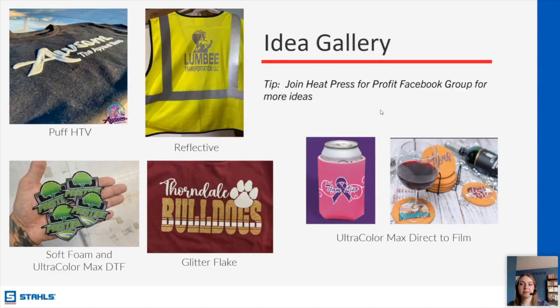Lori asks what heat transfer machine she would recommend for a startup. If you mean a press, I would personally recommend the Hotronix Autoclasp — I really like using it, and it doesn't take up a ton of space. Another really good one for startups would be the Fusion IQ if you prefer a swing-away versus a clamshell. So the cliff notes version: if you're comfortable using a clamshell press, I recommend the Autoclasp; if you're not comfortable with a clamshell, I recommend the Fusion IQ.